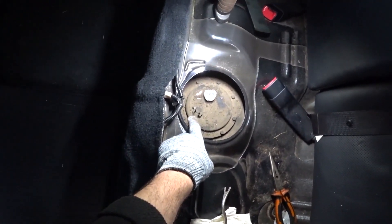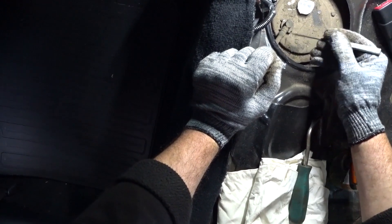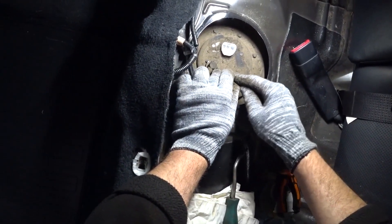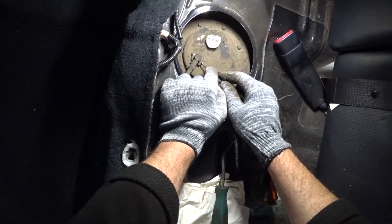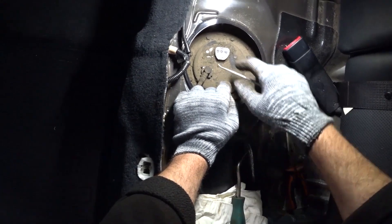Now we need to remove this hose. There is a retainer that needs to be pushed aside, but you also need to be very careful with it. If you push it to the side it can break free, jump out, and fly somewhere behind the tank — then you have to look for it. So you need to work carefully.